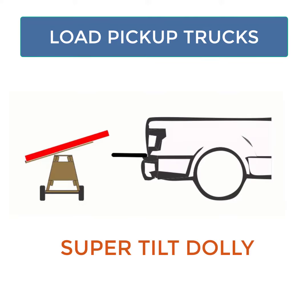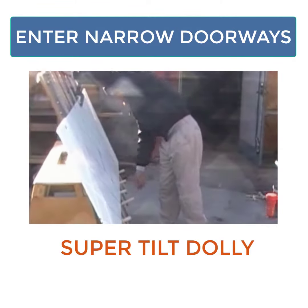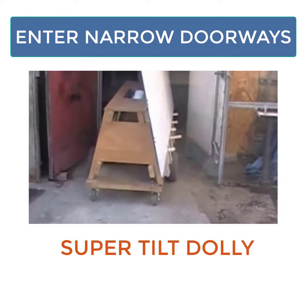The Super Tilt Dolly is designed to be leveled with the tailgate of a standard half-ton pickup truck, allowing you to load plywood, drywall, or even glass onto your truck. With the narrow wheelbase, the dolly can pass through entryways and doorways as little as 32 inches wide.